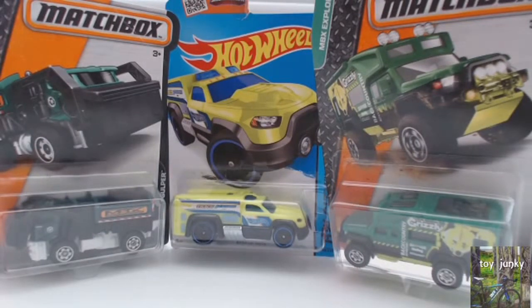Hi guys, Toy Junkie here. Just been out to the shop, got a couple of little models just lying around. These are actually ones that have been picked by one of my kids. She likes these ones because they're funky trucks. Not really my sort of cars but I can have a little look at them anyway.